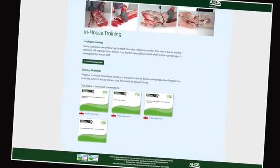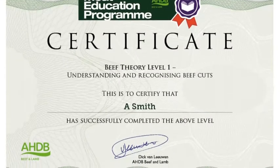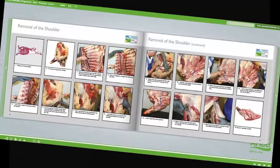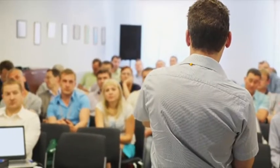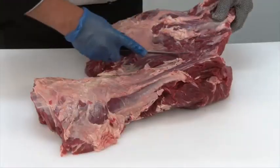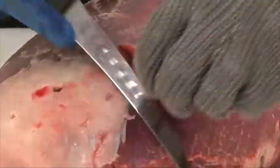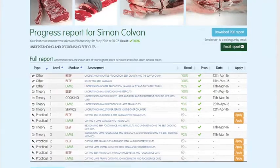Online assessment and certification are available free of charge for the theory modules. The three practical beef and lamb modules will be assessed at the learner's place of work by highly experienced butchery professionals. There are 16 theory and practical modules in the meat education programme, each supported by must-read study materials free to download, produced to help learners achieve optimum results. You can track your own progress online while you are logged in.